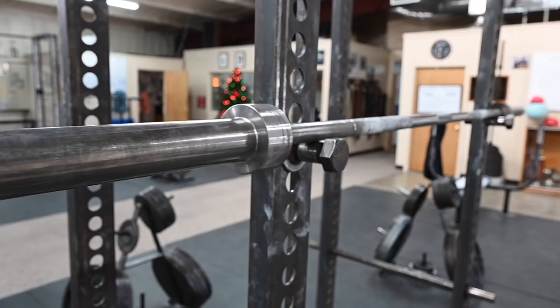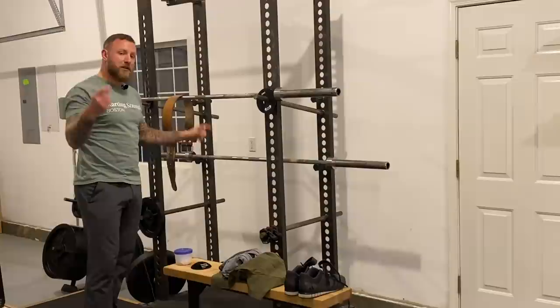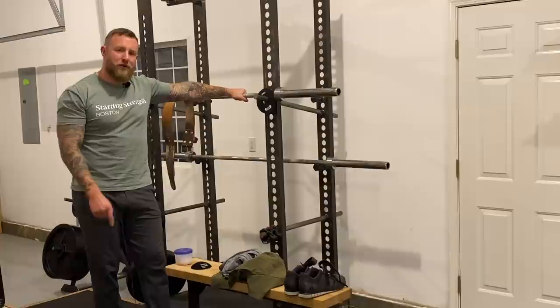This is the Starting Strength bar — it's a good value. If you don't buy this bar or use a bar at a commercial gym, make sure that it has collars that spin for the power clean and the power snatch, and make sure that it has a center knurling to ensure the bar is secured on your back. Also double-check the weight — if you're going to use a barbell at a commercial gym, take the bar over to the scale and make sure it weighs what you think it weighs.